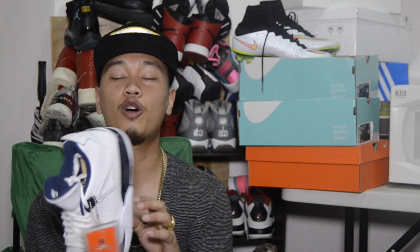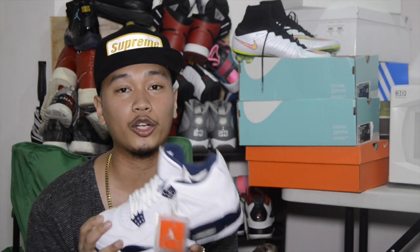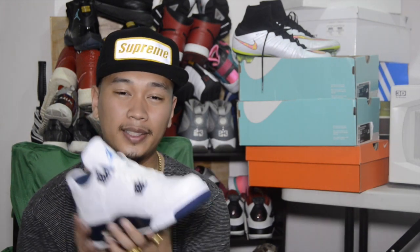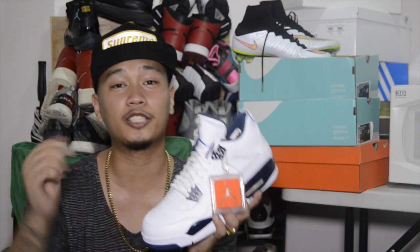And there you have it — I hope you guys enjoyed the on-feet portion of this video. These sneakers are 100% true to size. This is definitely a no-brainer in my opinion. Let me know how you guys feel about these or the remastered series in general down in the comments below.